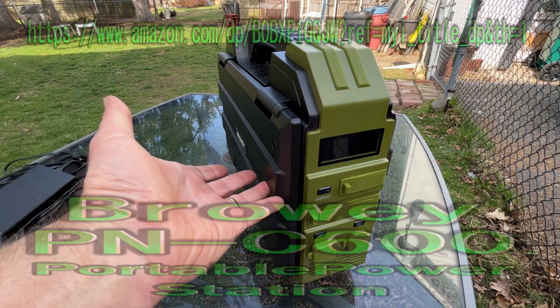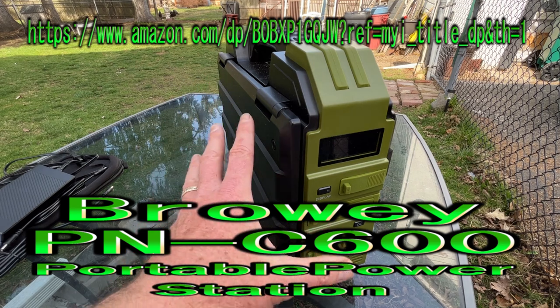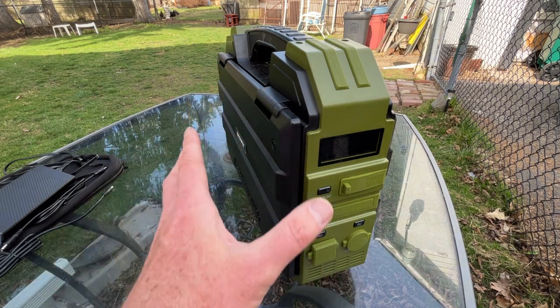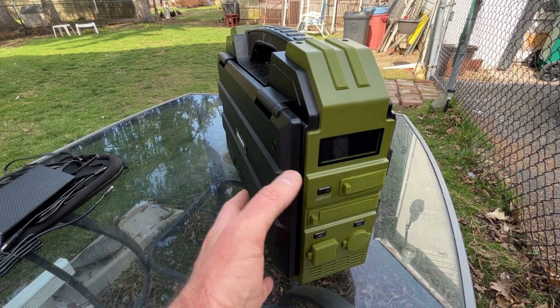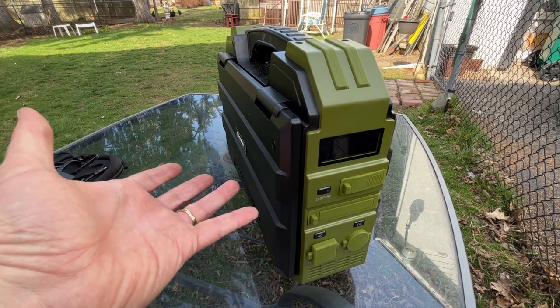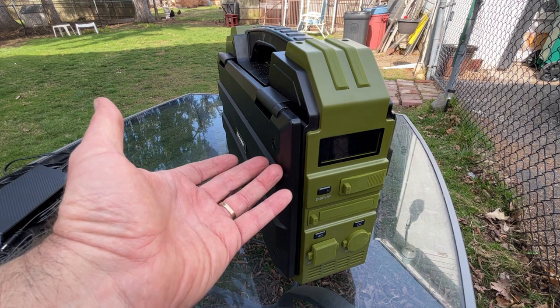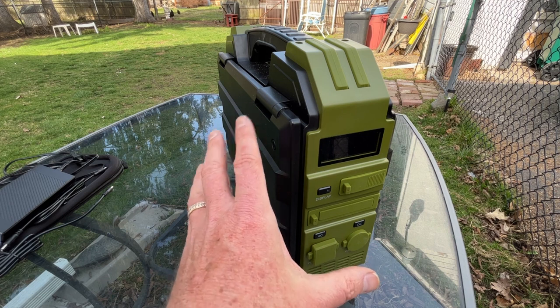Good day! Today we're taking a look at the Braui PNC600 portable power station, and this one has a really cool feature I'm going to show you in a bit. If you're looking for a battery backup or battery power — out in the field, camping, you lose power, or you're at the beach — this is kind of what you're looking for. It has a 614 watt-hour battery, a very nice size.